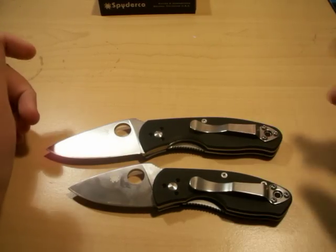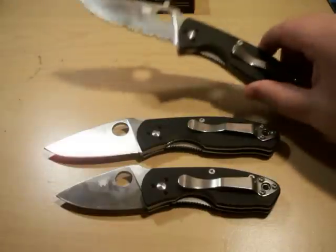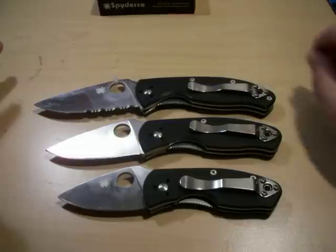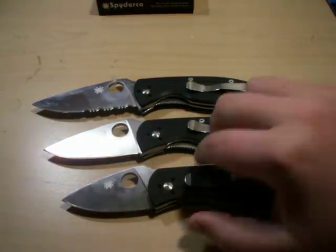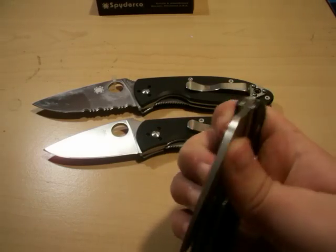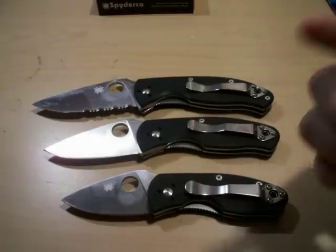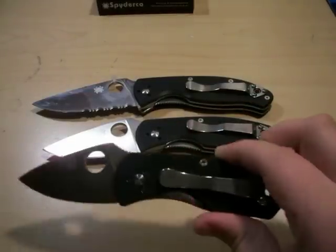Here's a size comparison: there's the Tenacious, there's the Ambitious, and there's the Persistence. Sorry for the marks on these knives — I actually use them. It's basically like a shrunk-up Persistence. It's got a great liner lock — thick and solid. This one I paid $31 on BladeForums, this one I paid $36 at Spyderco, and this one I paid $33 at Spyderco.